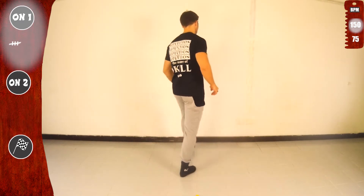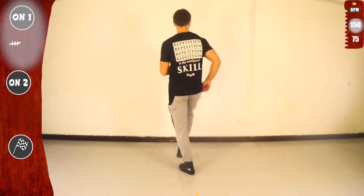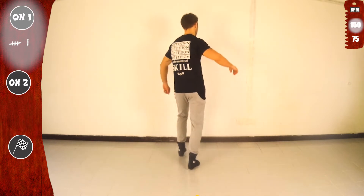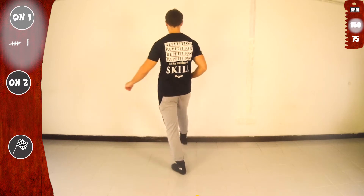Tap eight and kick eight. Now with the right. And basic. Ready for one more. Let's go. One, two, three, four, five, six, seven. Now with the right. Basic.